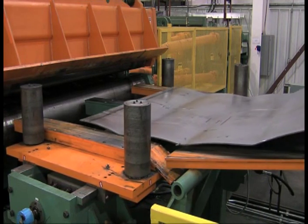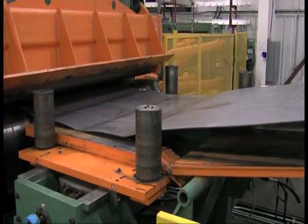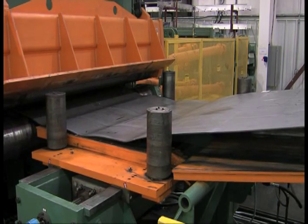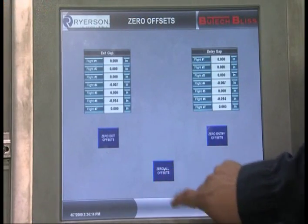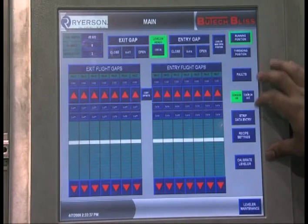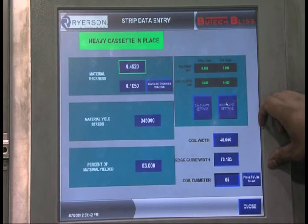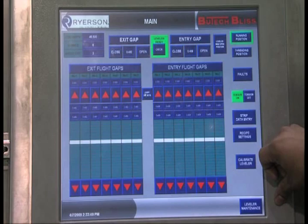The squaring guides are used to ensure the strip is threaded on center line into the leveler. All our levelers are equipped with features such as hydraulic-powered independent entry and exit roll settings, closed-loop electrical systems for semi-automatic work roll positioning. The controls include easy touch screen operation, easy recall of previous settings, and convenient leveler calibrations.